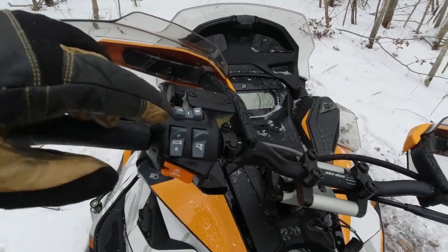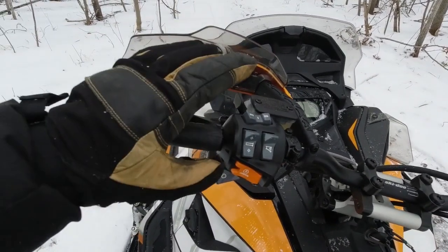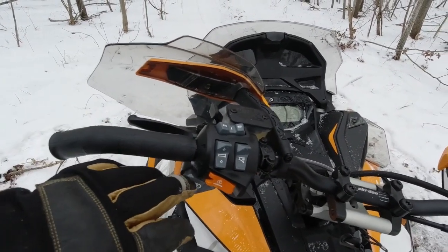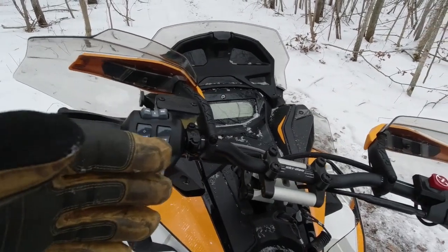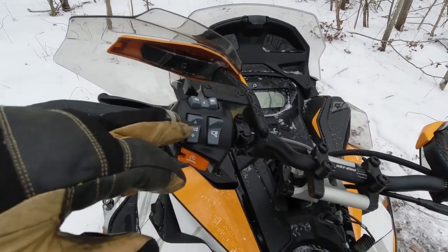Another feature I like about this sled is it has multiple hand and thumb warmer settings. On my TNT I just had high, low, and off, so it really didn't do me much good. On this sled — I'm not sure if this is with all X Packages — but all the buttons light up. My sister's 2020 doesn't have buttons that light up, and honestly, I'm really jealous that these do.